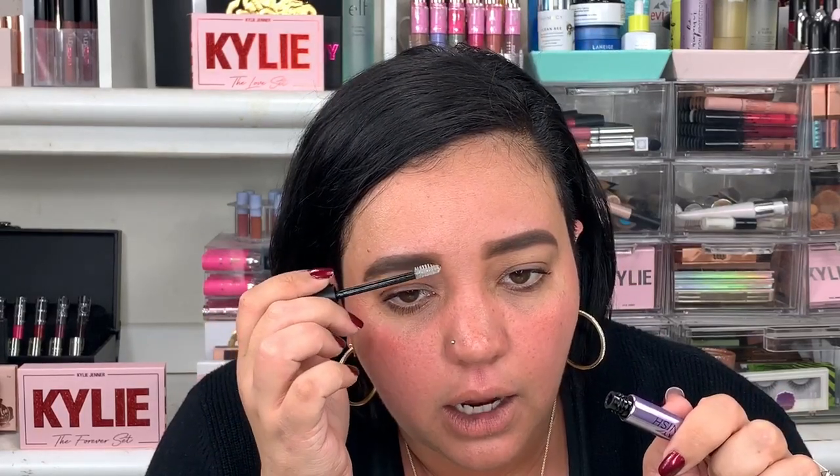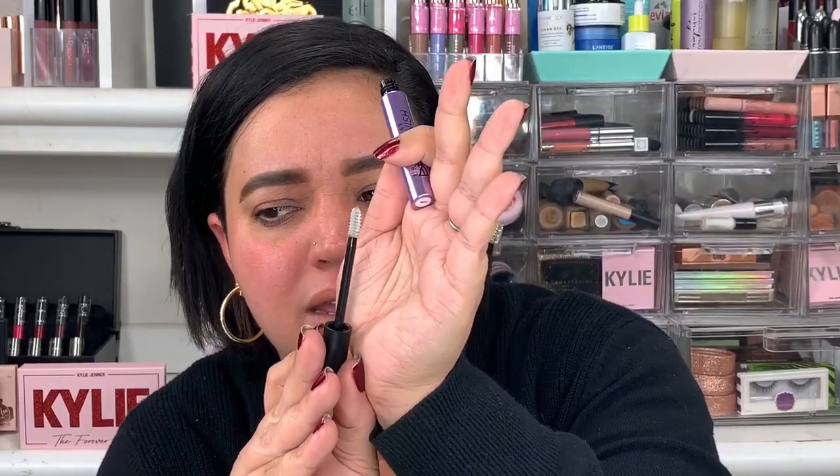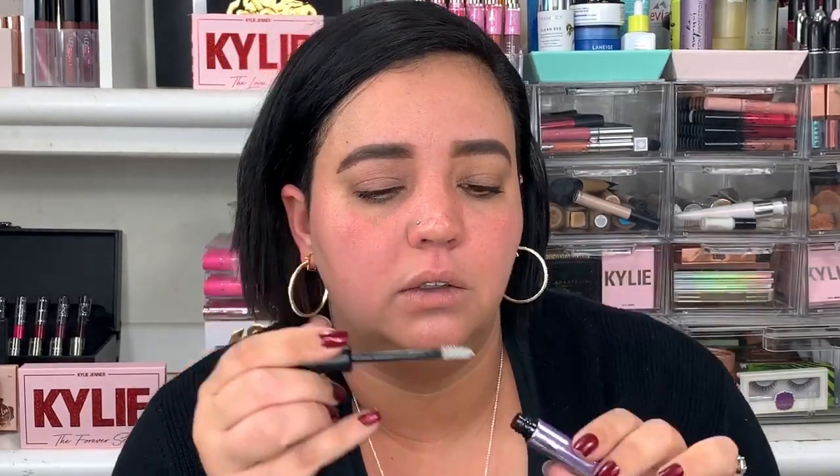The last product is the Brow Finish — just a clear brow gel — and this one is $21. It has a really funny brush: it's flat on one side and round on the other, which is so weird. It has a weird smell too. I'm going to go ahead and gel my brows down. It's pretty thick, but be careful — the bristles are a little too long so it's starting to brush away the color. The ABH brow gel is just as good and I don't have to worry about it washing away my color.